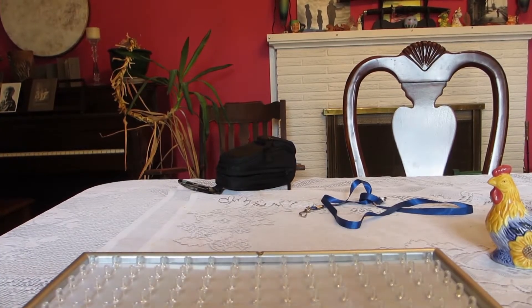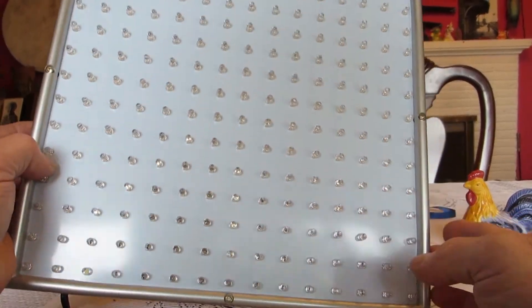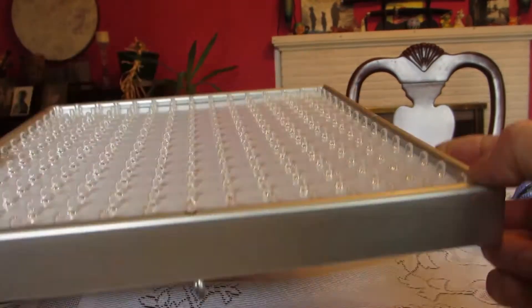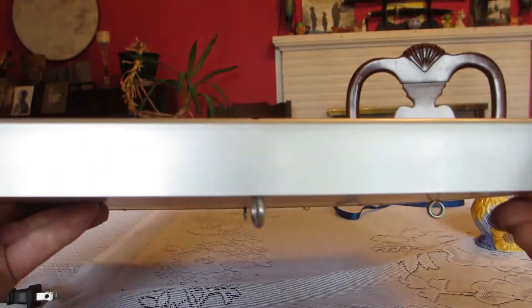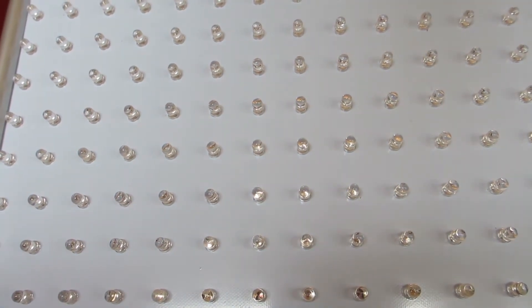Hi, good afternoon, this is John again. Today I'm going to do a review on two LED grow lights from eBay. This first LED light fixture is 12 inches by 12 inches, approximately an inch and a half to two inches thick with the little screw on the back. This one has 225 LEDs — can you believe that?